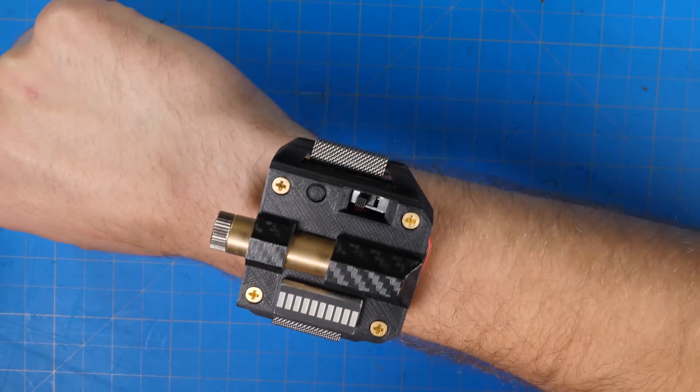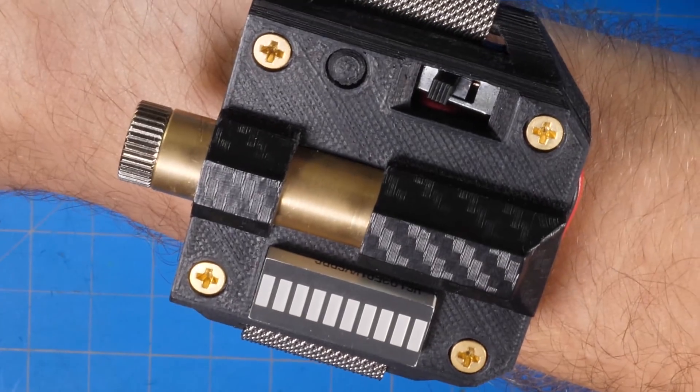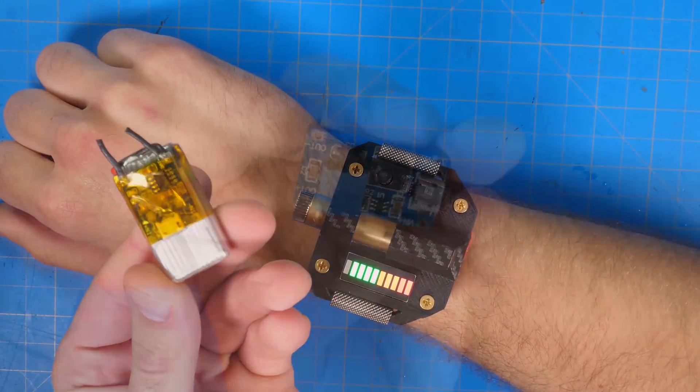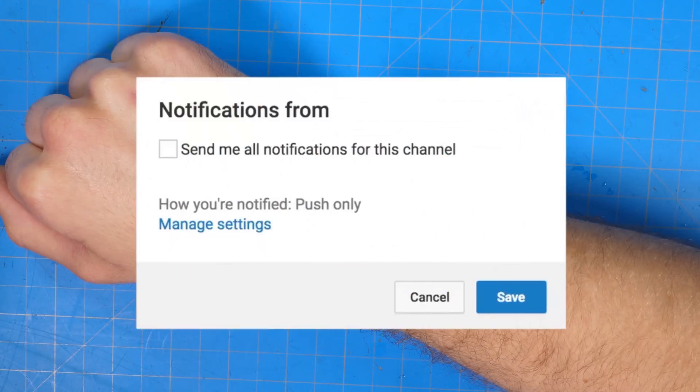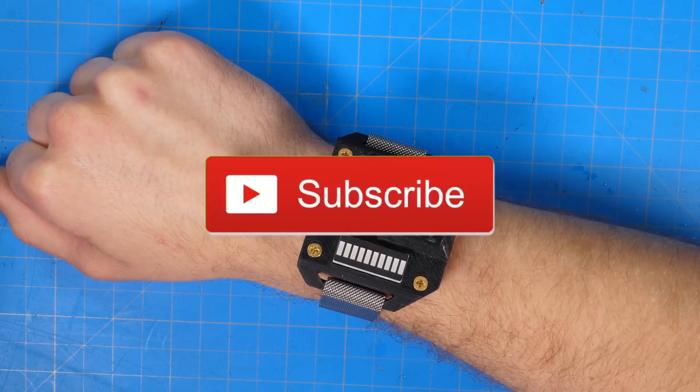I think this looks pretty cool — I added some carbon fiber vinyl that makes it look nice and shiny — but I'm still not done. I have a few more upgrades planned that you won't want to miss, so click the bell icon to be notified of my future uploads and subscribe if you're new.